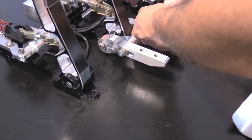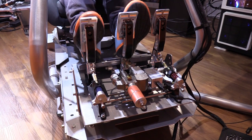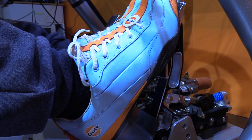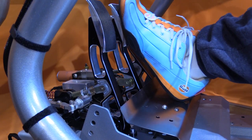Now that I have the HPP pedals mounted to my rig — completely dialed in, all the angles and adjustments just the way I want them — it's time to get these incredible pedals out on track. They are plug and play: just plug them into your computer, let Windows recognize them, get them mapped in your favorite sim, and it's time to drive. Once on track, the first thing I noticed was how good they felt under my feet — rigid, grippy, with perfect spacing and the adjustable heel plate right where I needed it.